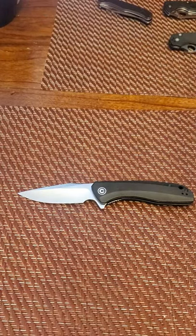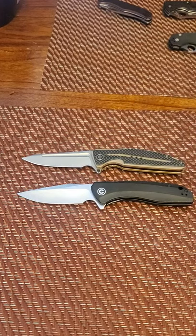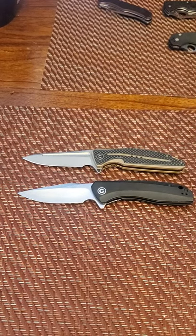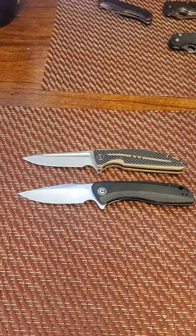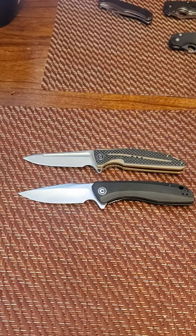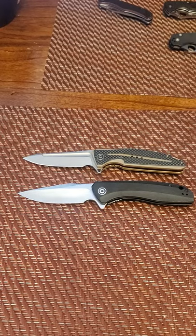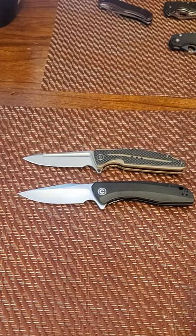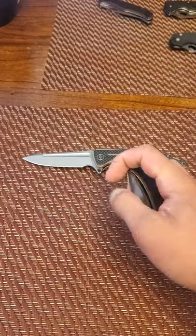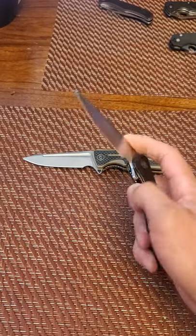Now let's put up my number two knife — the Civivi Statera. It's about the exact same size and slightly lighter. I like the satin finish on the Backlash a little bit more; the Backlash just looks classier. The detent on the Statera is very strong, making it a little less fidgety, but it's still a fidgety knife overall.